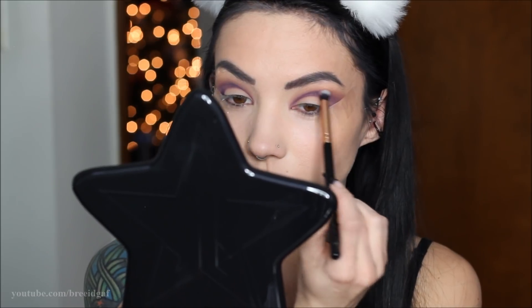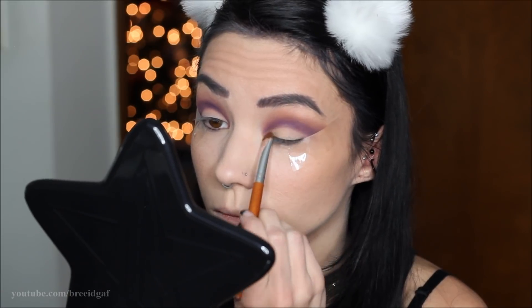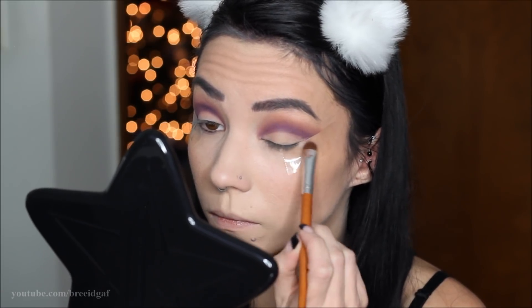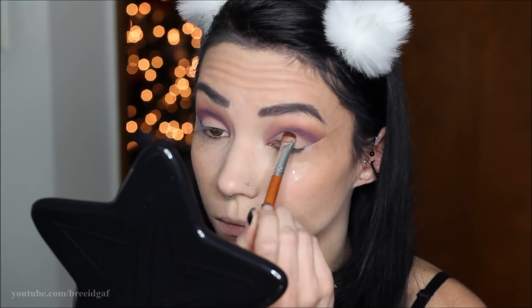Before moving on to other colors I'm going to cut the crease. I'm using a packed concealer — you can use whatever works best for you — and on a very small eyeshadow brush I'm literally cutting the crease, making sure the eyelid is clear of any purple color that may have blended down onto it.